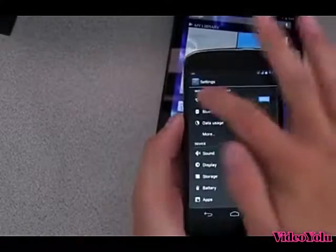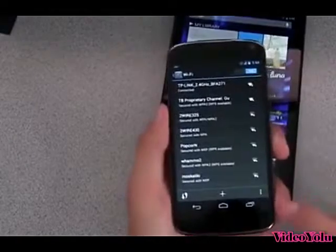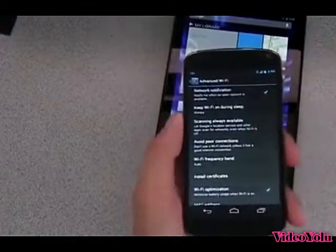what you can do is actually go ahead and go into the Wi-Fi settings, and there's actually a neat option in Advanced. I actually kind of like it. When you go to Menu, go to Advanced, you will see it says 'scanning always available.'